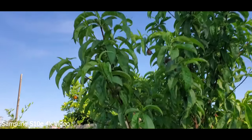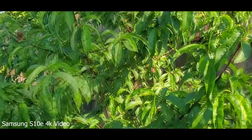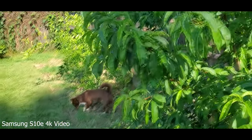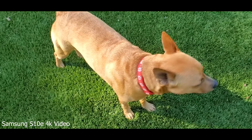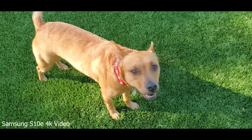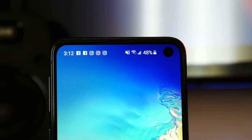Going back to the cameras, we do have 4K UHD video recording at a resolution of 3840 by 2160 at 60 frames per second, and as you'd expect, the video quality on this phone is extremely good. The single front-facing camera is a 10-megapixel shooter with an f/1.9 aperture, and it has the option to shoot in Live Focus mode so you can blur out the background and take some really great selfies.